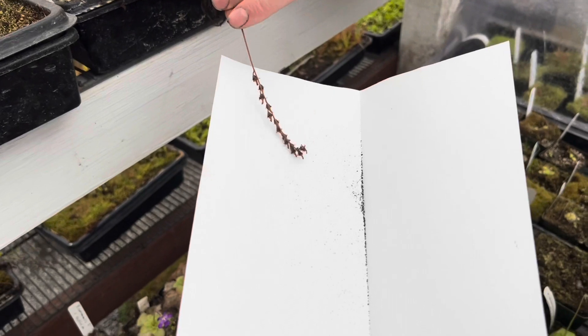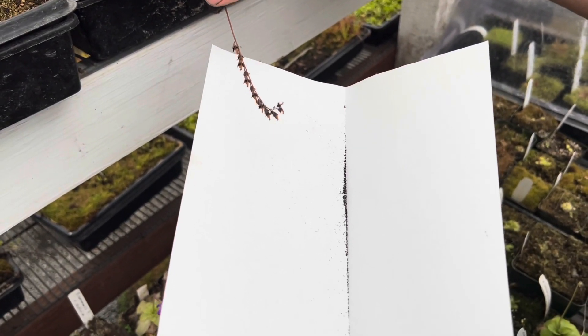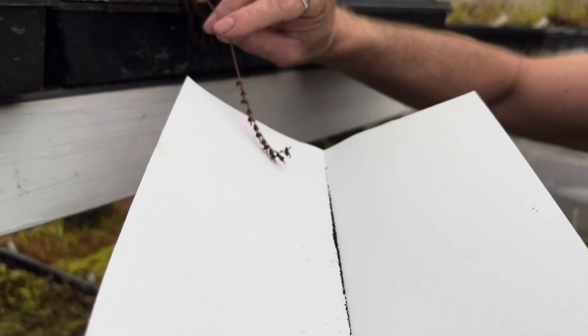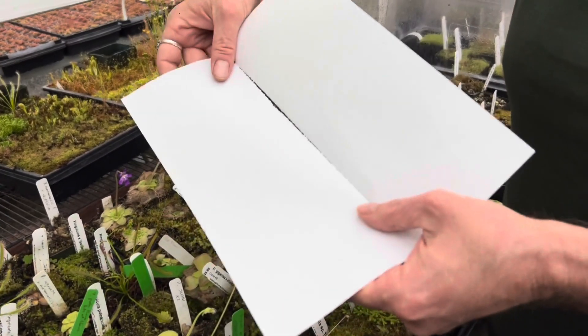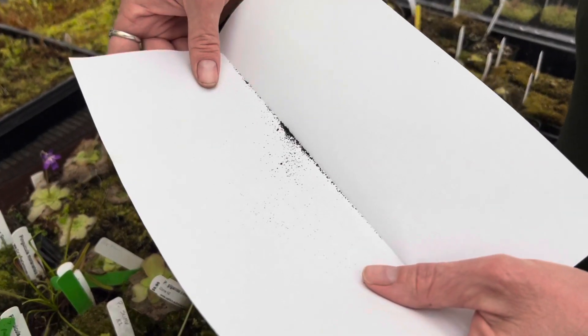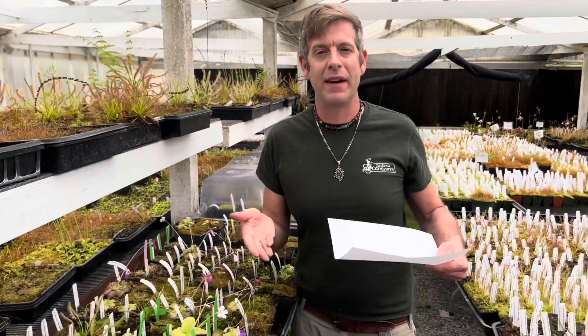Oh yeah, that's way better. So, lots of you who have grown carnivorous plants for a long time know that these guys will rain down seeds, and you'll find cape sundews in all your other little pots — we don't try to stop them. But you can see, just from really one and a half flower stalks, I've got a ton of tiny black seeds. They're kind of surprisingly small, probably. Maybe you're expecting something bigger, but in this piece of paper there's probably easily a thousand seeds. So this will be plenty for what we want to do.